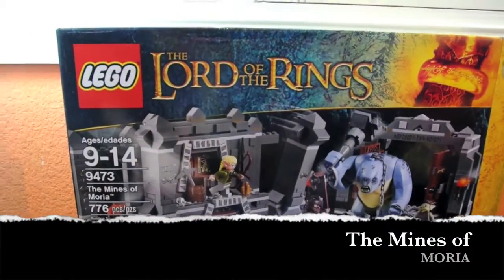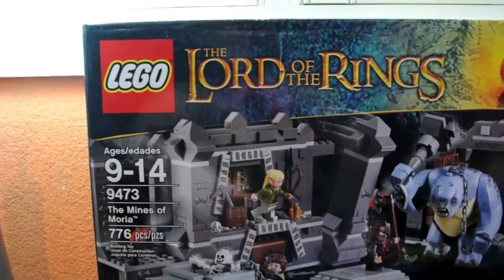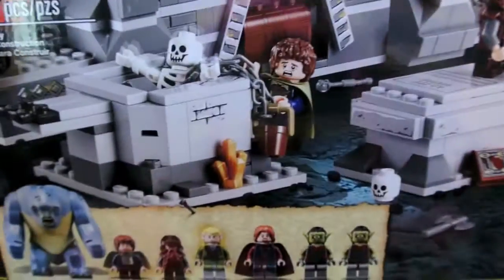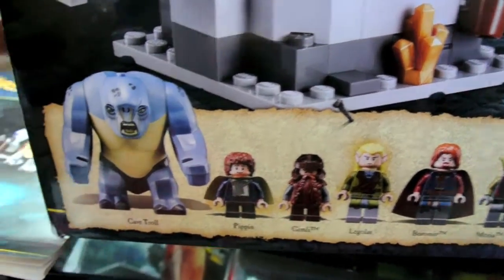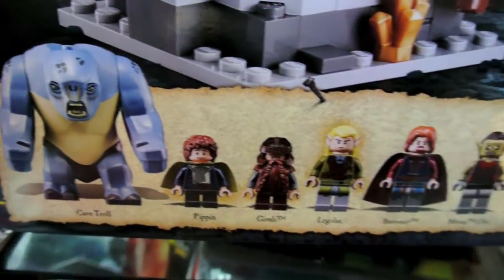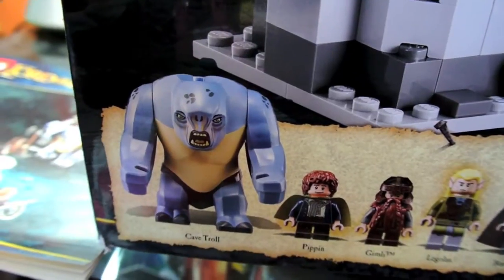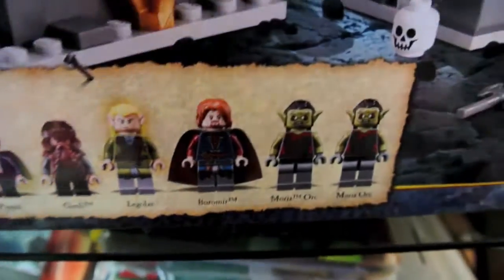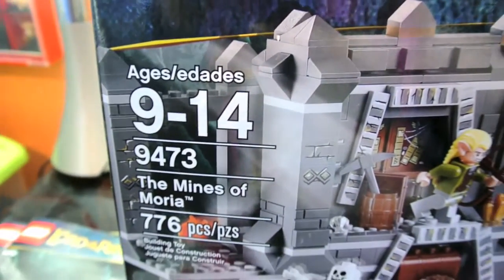Hey guys, I'm here with the Lord of the Rings, The Mines of Moria. I've been away for about a week now and I'm getting back into doing a review. I thought I'd start with my biggest Lord of the Rings set on hand. I've had it built for a while, just waiting to review it, and I had some time at home and it's nice and bright, so I thought I'd film it.